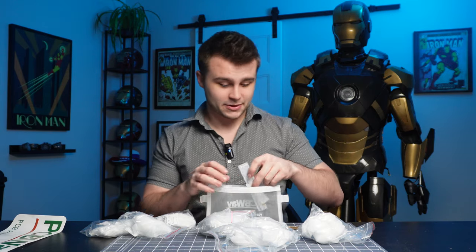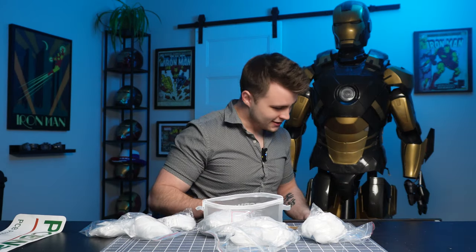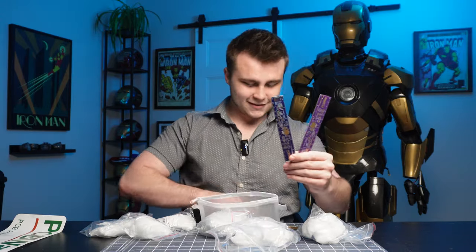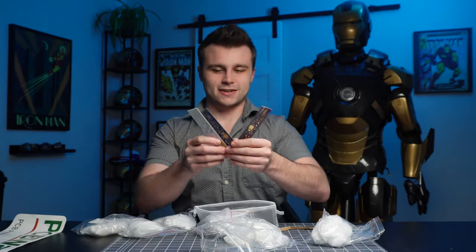I wasn't kidding when I said I was going to become Thanos. This is a white PCB ruler! I got a blue one, a purple one, a white one — look at this drip. This is awesome, I love this.